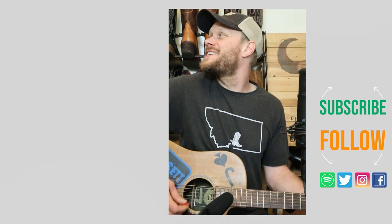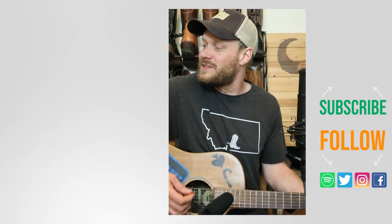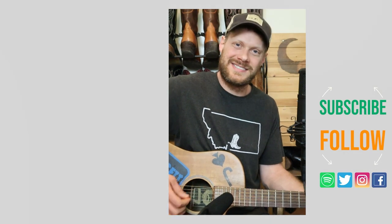Let me know what you think down in the comments. Thank you so much for watching today — don't forget to subscribe so you don't miss any videos. Check out this other video up here, or I've got a music video down here I think you might enjoy. I'll see you next time.